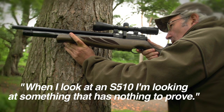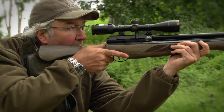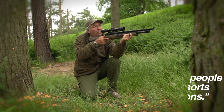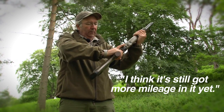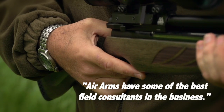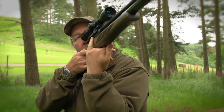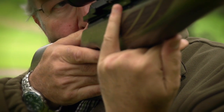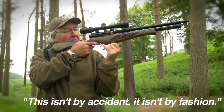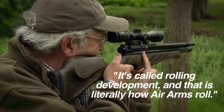When I look at an S510, I'm looking at something that has nothing to prove. I've shot hundreds — yes, hundreds — of head of vermin with this rifle and its various development forms over the years, and I know what it does. It's used by thousands of people all over the world in all sorts of different configurations, and it improves year on year. I think it's still got more mileage in it yet. Air Arms are some of the best field consultants in the business — they get to handle stuff before it goes to production, and that's how they develop their rifles. That's why the Air Arms range, especially this S510, comes to the shoulder superbly. It's really well balanced and you can point it wherever you can hold a steady aim. This isn't by accident or fashion — it's by design, testing, change and development. That's called rolling development, and that is literally how Air Arms roll.